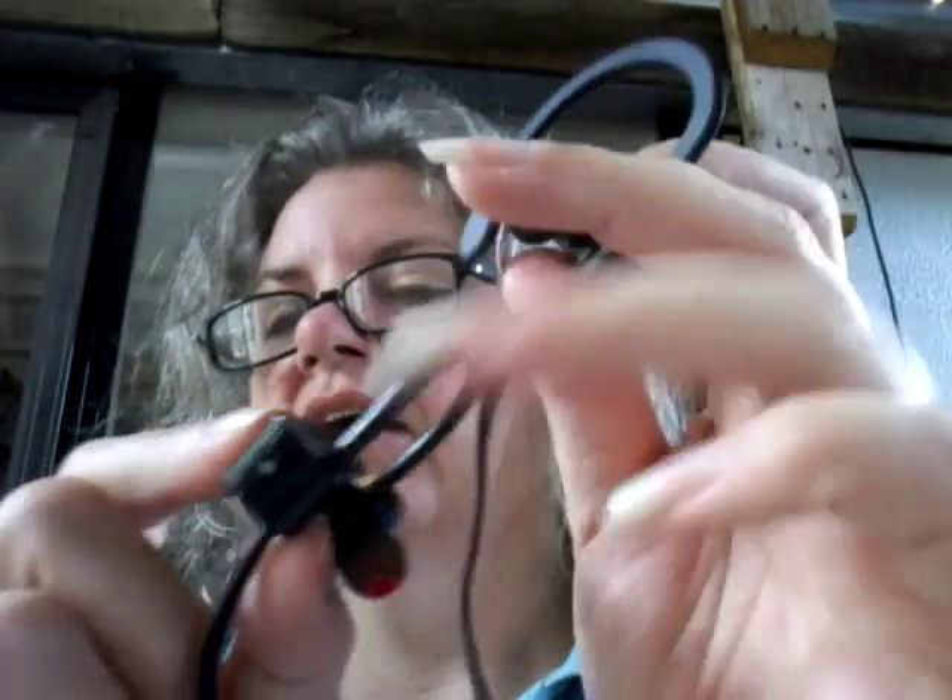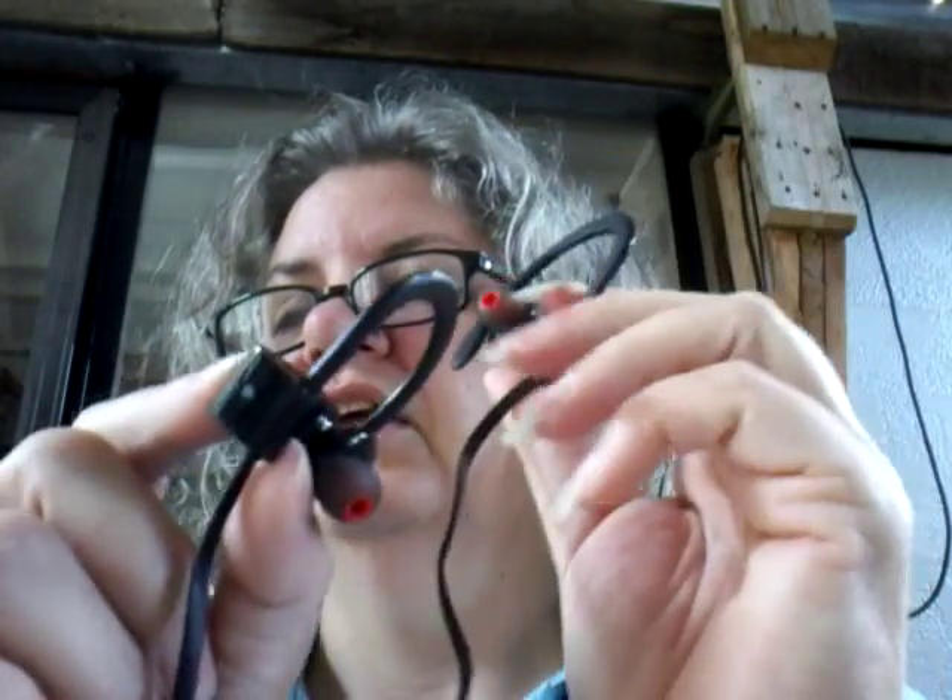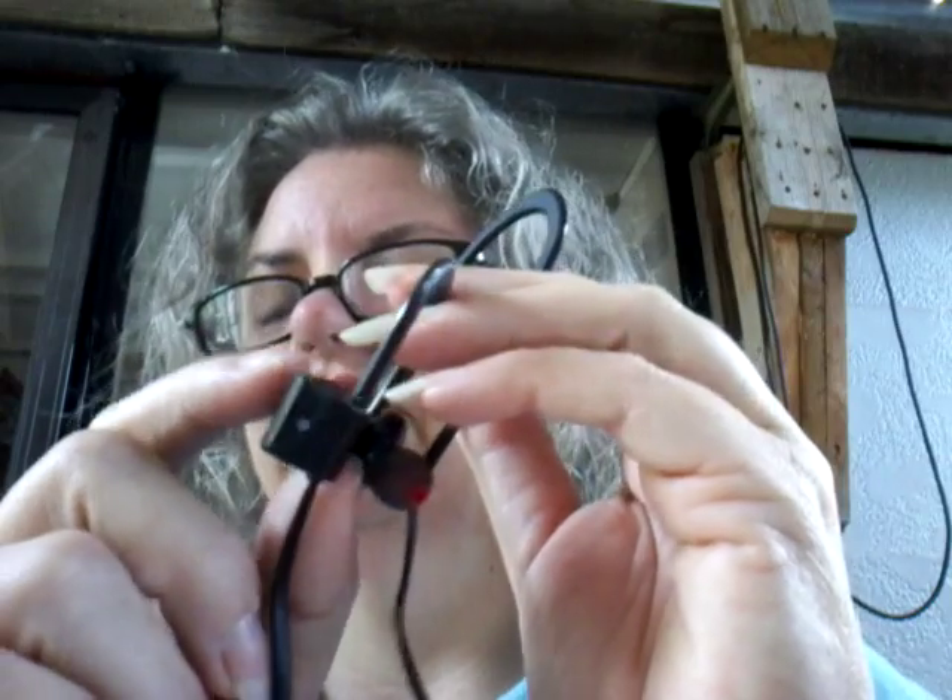This is the button, and there's a little light on the front that lights up a little blue light that tells you what's going on. And you can see the length of these.